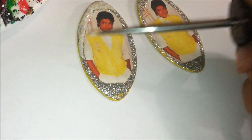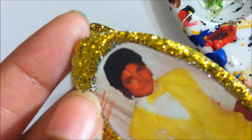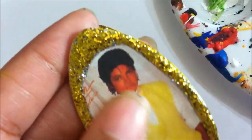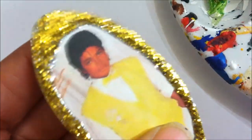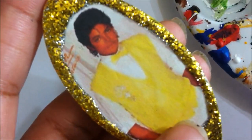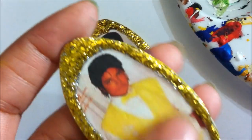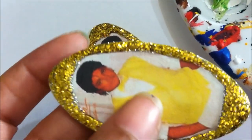I also like to use a chunky glitter by FolkArt. Right here it has dried and you can see the result. It's best to use an inkjet printer — you can use a laser jet, but with triple thick, the laser jet won't bleed the photo. I prefer inkjet though.